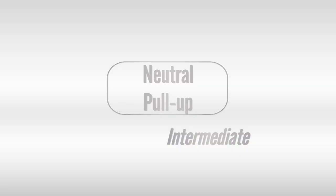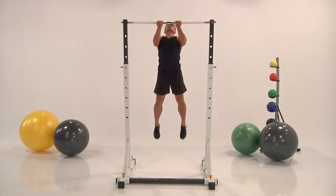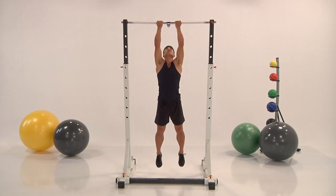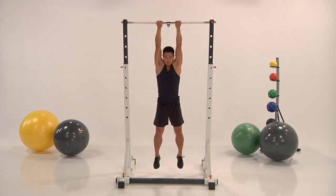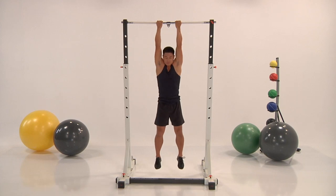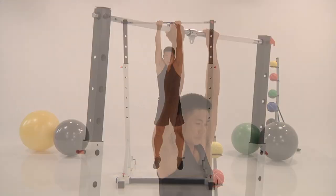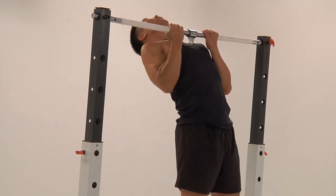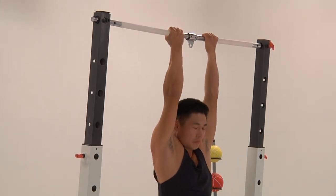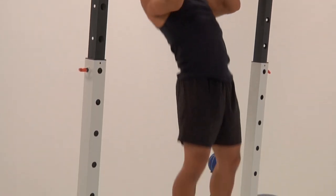Coming into neutral pull-up. Palms facing your body — take a look at Steve. As he pulls up, his chest gets right to the bar. Remember, if you can't do a pull-up — and not all of us can — you can switch this out for a row. You're still going to work the same muscle group: the rhomboids, the back, the lats. It's just going to make it doable for you. So don't be scared, if you can't do this, switch it out.